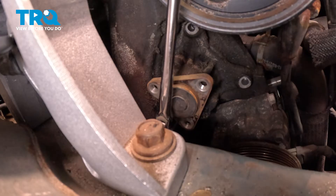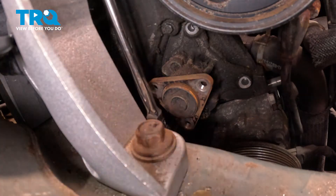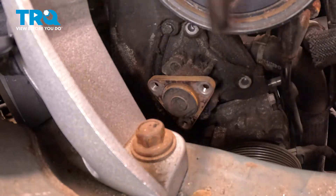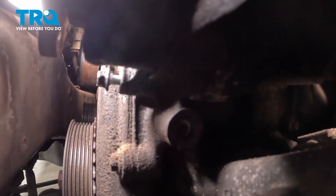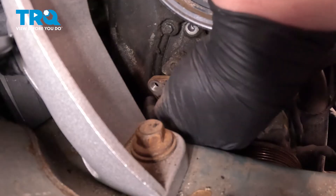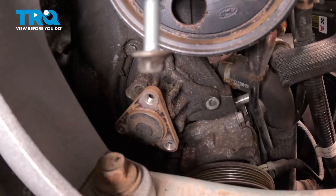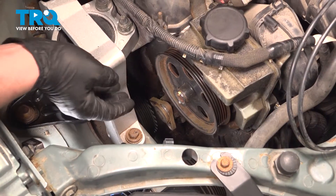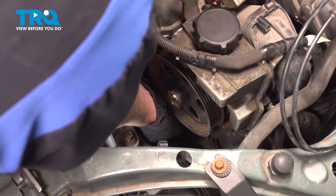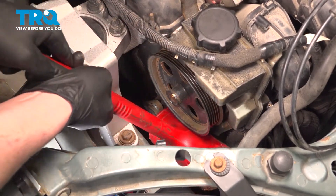The last bolt is going to be located under the water pump. This is another bolt where it's right next to a timing cover bolt — be sure you're removing the right bolt. Remove the bottom bolt. Before removing the water pump, be sure you have a catch can under you. Wiggle the water pump; if you don't get any movement, you may need to take a soft-face hammer and tap the side of it.